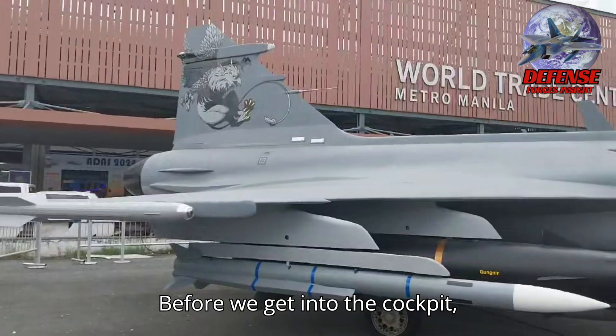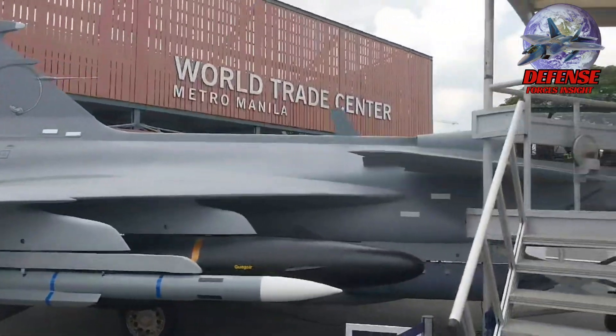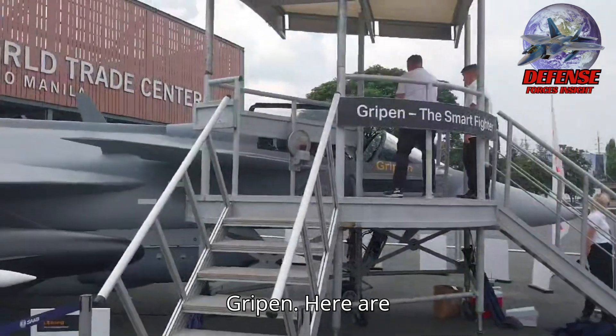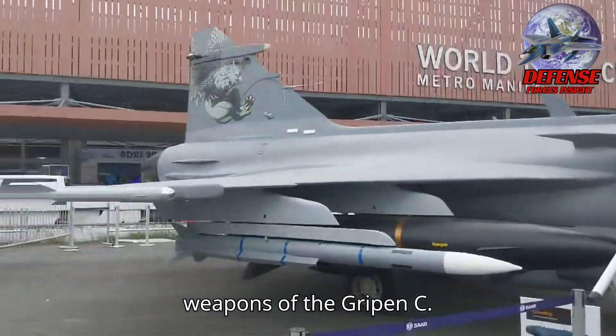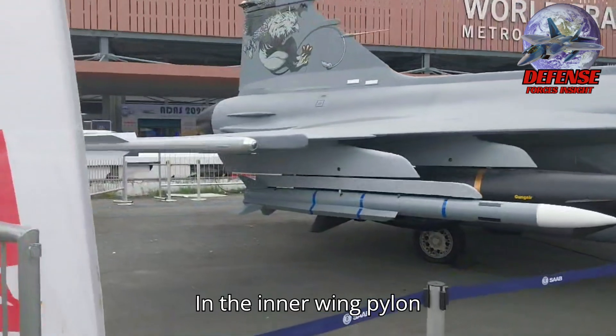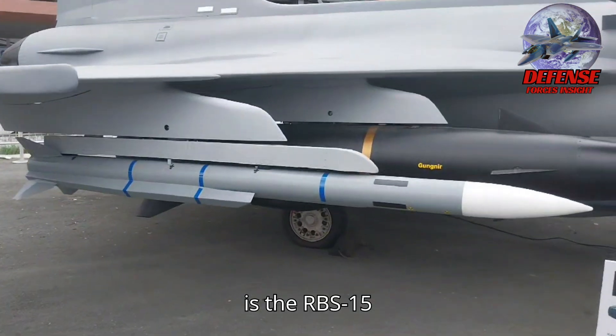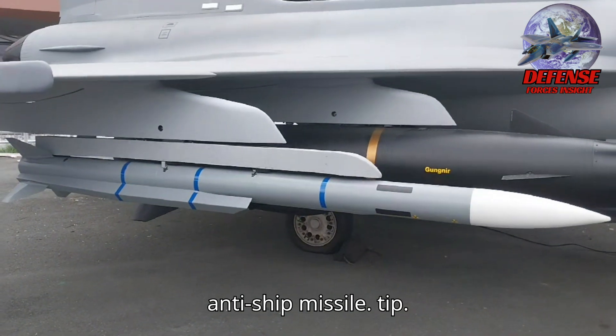Before we get into the cockpit, let's see the weapons carried by the Gripen C. In the inner wing pylon is the RBS-15 anti-ship missile. Next, in the middle pylon is the Meteor Beyond Visual Range Air-to-Air Missile, and the Iris-T, a medium-range infrared homing missile at the wingtip.